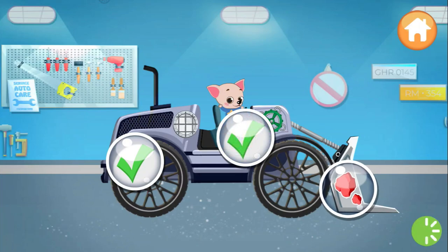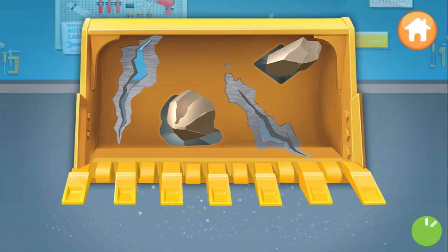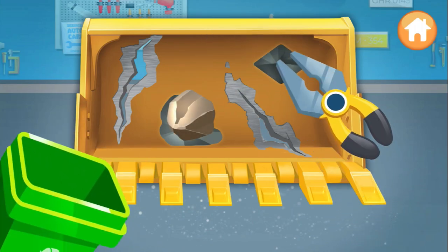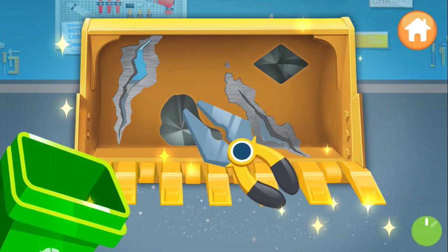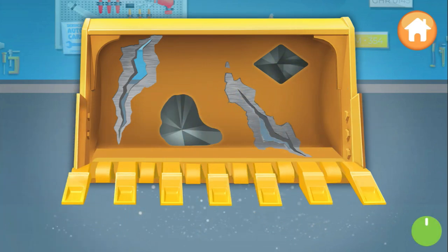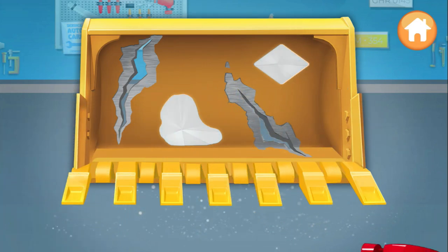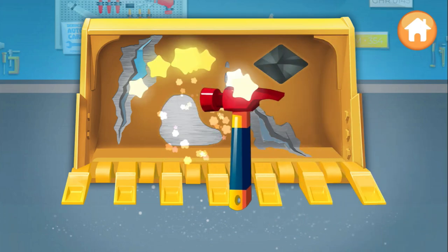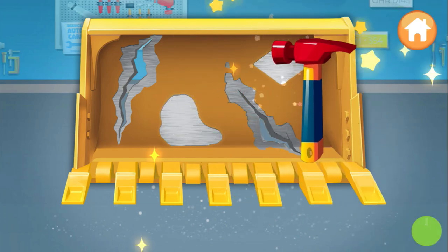Dents — let's level them out. We need to remove the rocks with pliers. That's it. Use a hammer to level out the dents. Perfect.